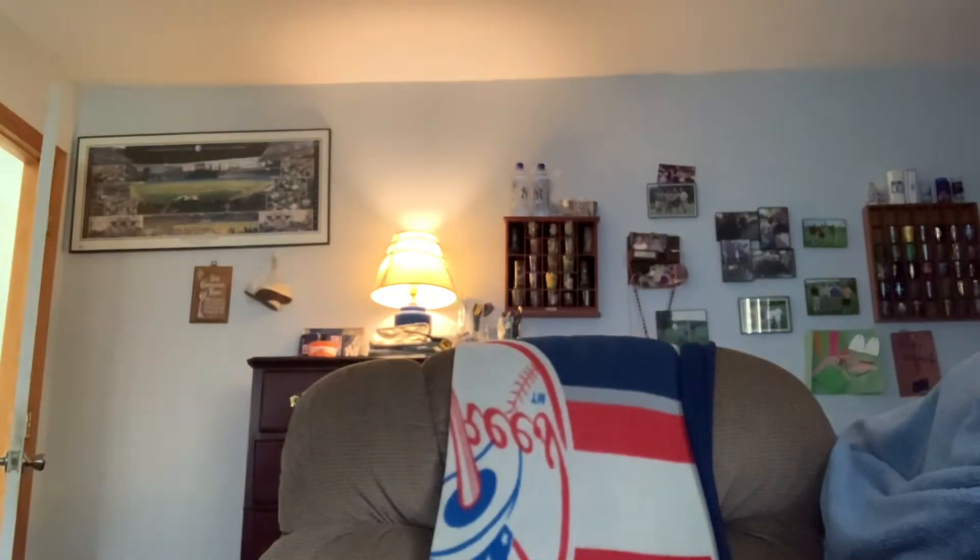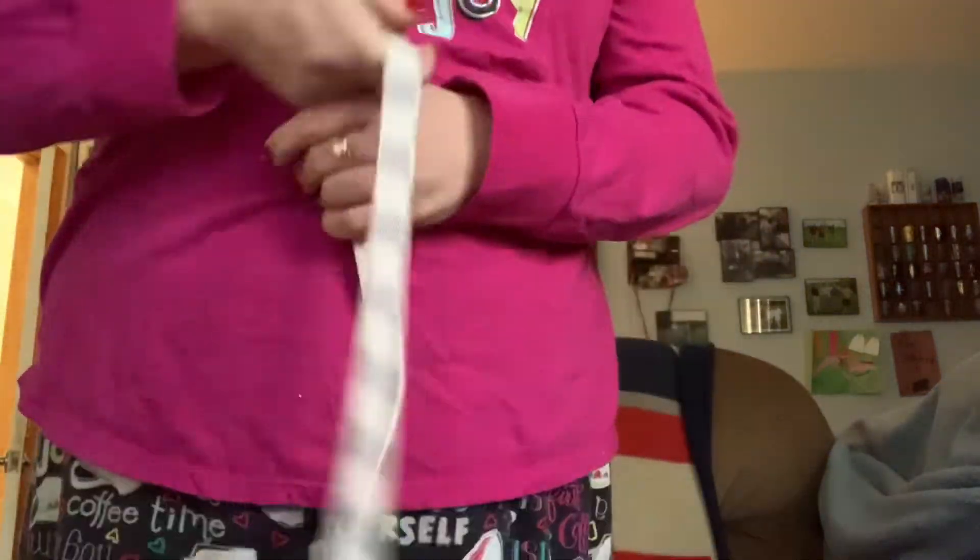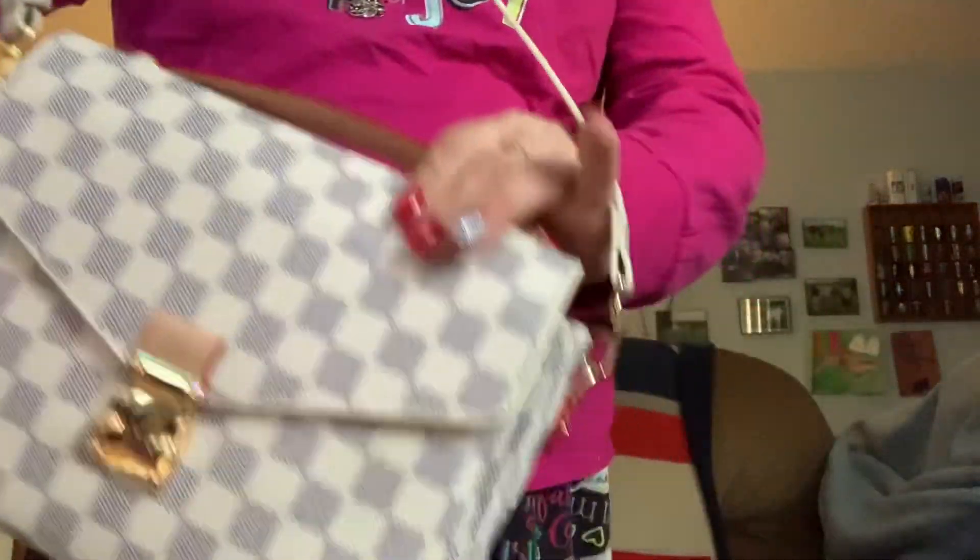Hi everyone, it's Nicole again — welcome to my channel or welcome back. I'm going to do this in separate parts; it was going to be all one video. This is my updated collection at Jimmy's house. I just showed you this bag, so this is a bag I'm going to keep at Jimmy's house. This is part of my bag collection — starting with that one since I already showed it.